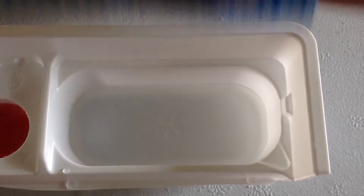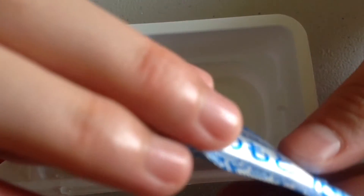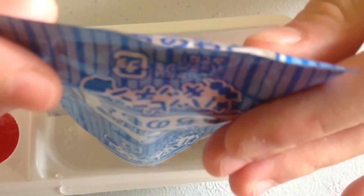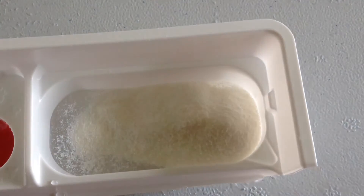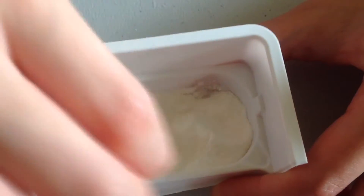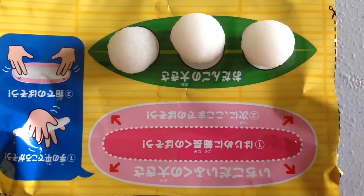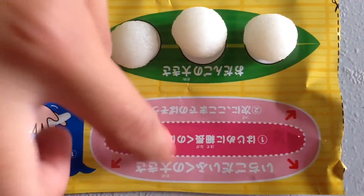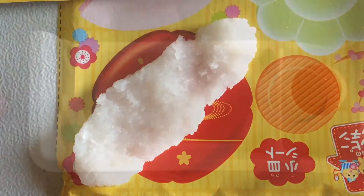We already filled the water up to the indented line as you can see in this container. We are going to get our blue packet, cut it, and then pour all the contents in. This will be the rice. After you pour all the contents in, get the toothpick and mix it. After you have mixed the rice, use your guideline and make three balls. We already done this one but it is on this plastic sheet.